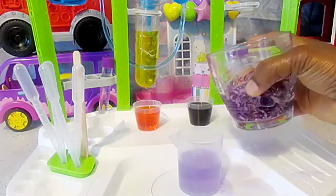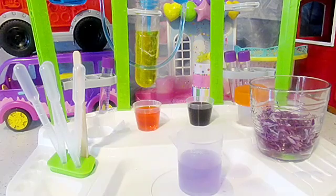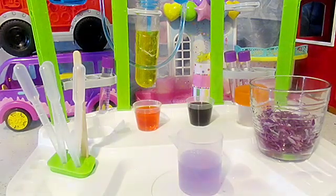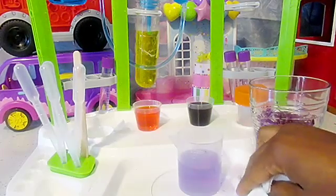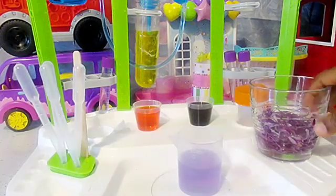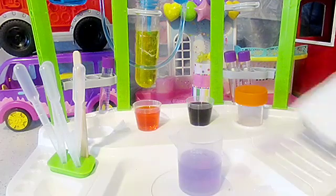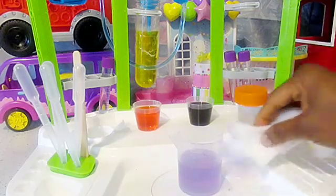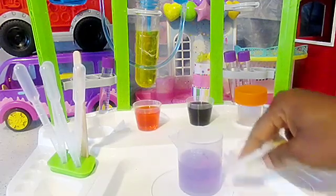Wow, it turned purple! Wow, it turned purple! We do have some spills - we'll go ahead and clean up these spills. Our workstation has to be neat and tidy always, so we can be safe every single time.